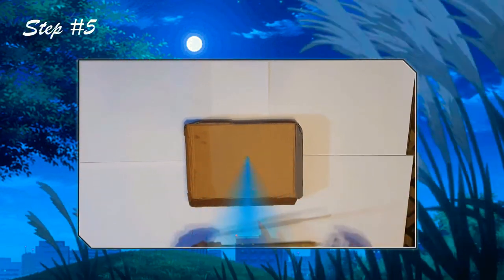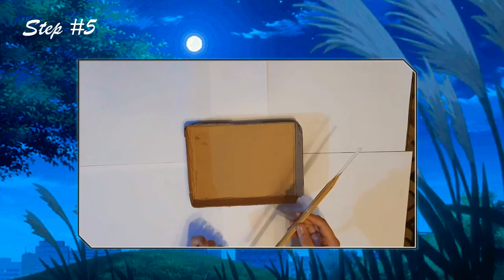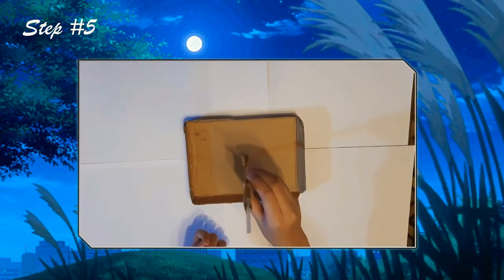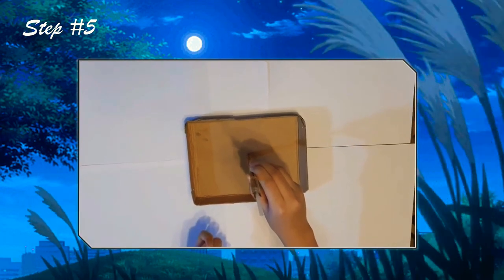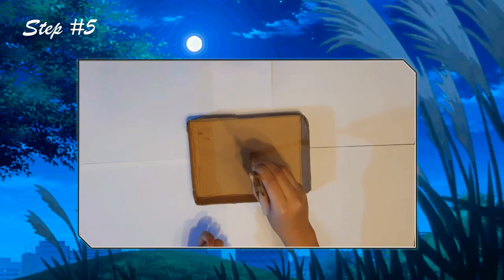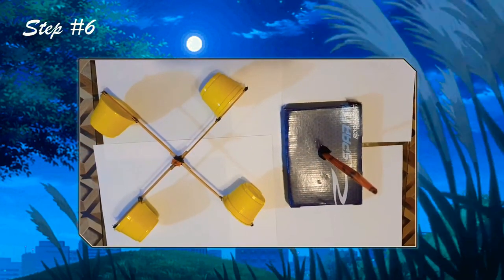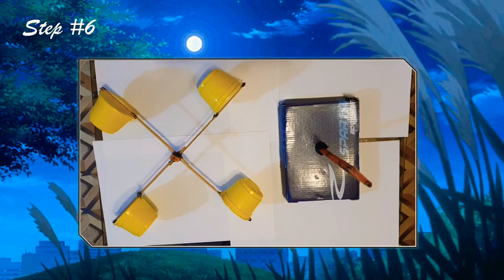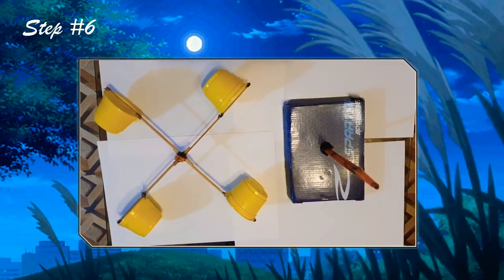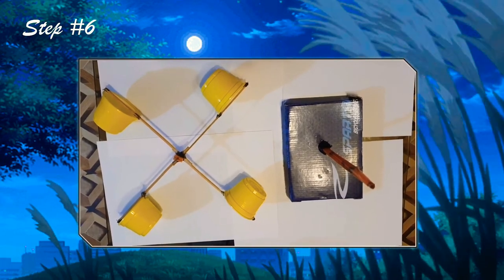After assembling the pole, we need to glue it at the center of the cardboard to form as the base of the windmill. After we glue the base and the sticks and caps together, we can now combine them to have a working unit.